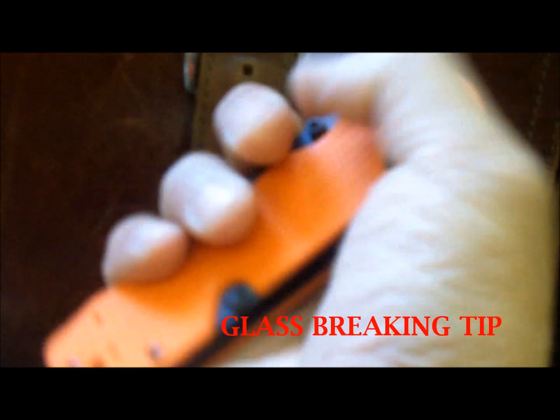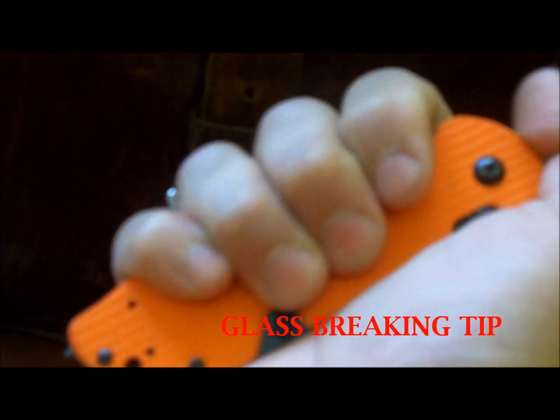And there is the glass breaker. That glass breaker fits really nice. You can see how the handle kind of curves in there, so you wrap your thumb on top and you can smash some glass.